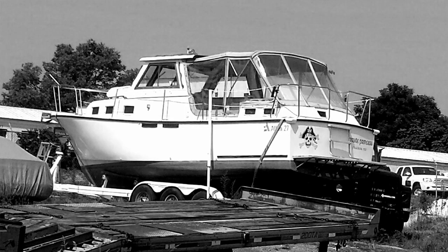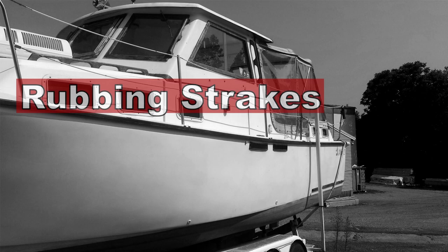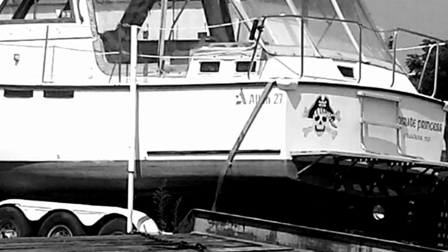On the Albin 27, at the stern quarter of the boat on each side, there is approximately a five-foot piece of teak — about three-quarters to one inch thick and only maybe one inch wide. These are called the rubbing strakes. Rubbing strakes are designed to protect the hull when you're docking. But on most boats, the rubbing strakes are really more of a decorative feature — they're not robust enough to protect much of anything.